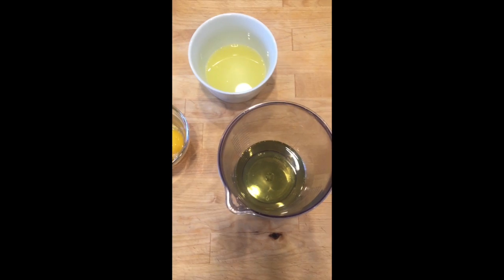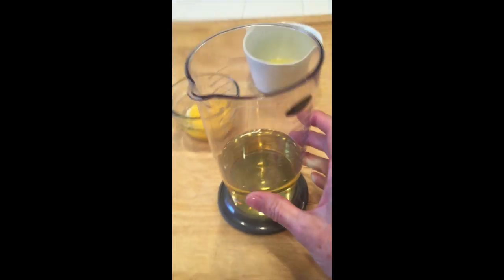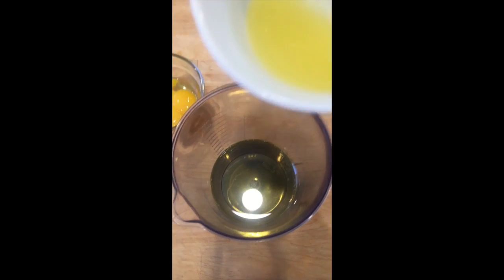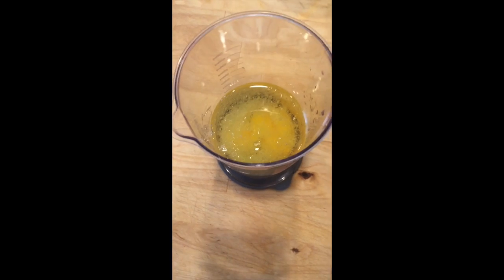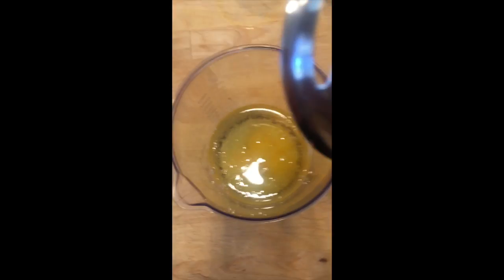I'm going to show you how easy it is to make homemade mayonnaise. So I have in my tall cup here a cup of oil, and I juiced one fresh lemon. It's almost a third of a cup of lemon juice. And then I have three egg yolks — put that all into the container.